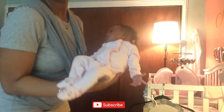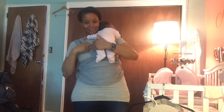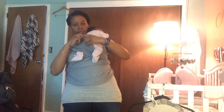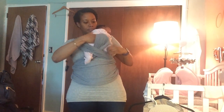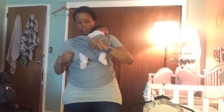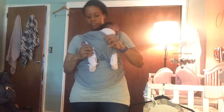Now let's get baby and situate her in the wrap. I start by putting her over my shoulder, then I take one of the crisscross flaps and stick her leg into it. Then I take her second leg and stick it into the second wrap that's crisscrossed above my chest. You stick her arms in as well, and you just want to make sure the wrap fits right around her butt and all the way up to her back.